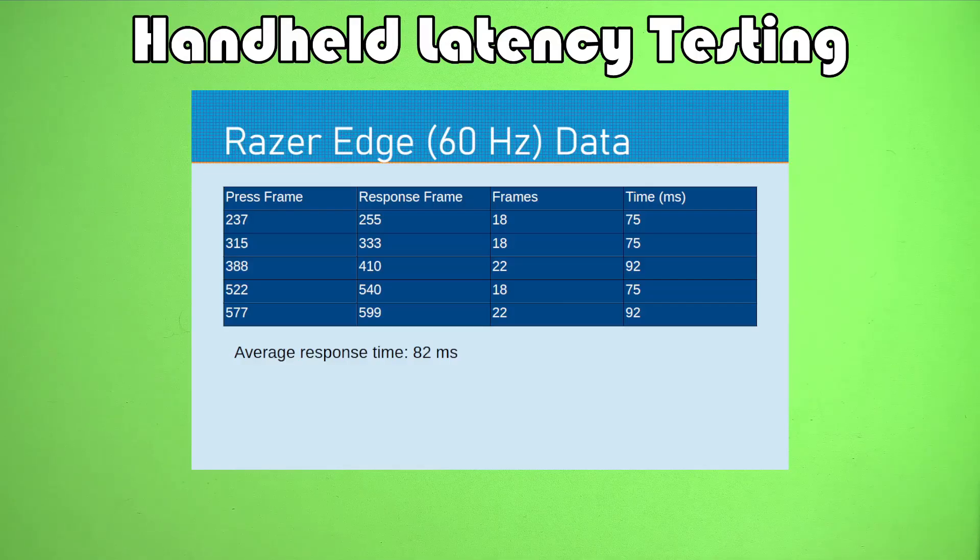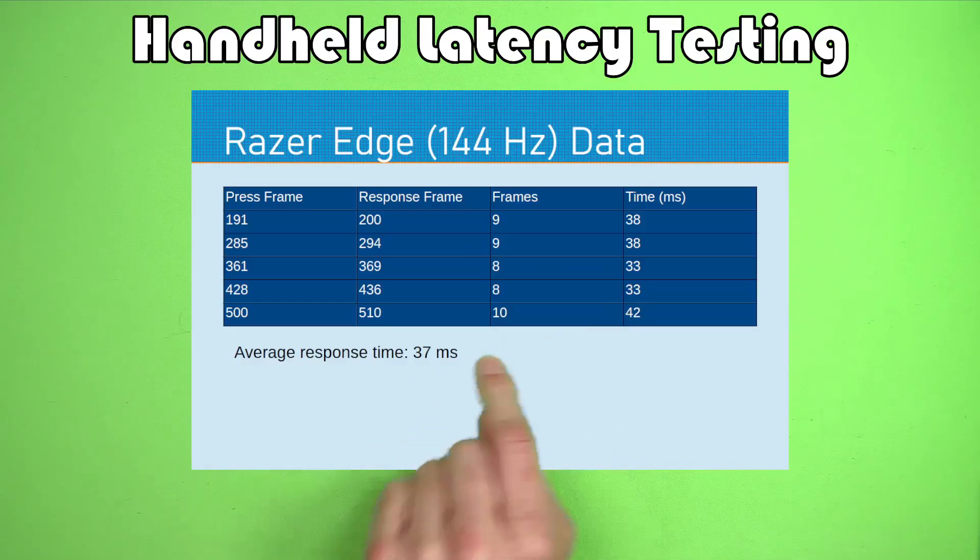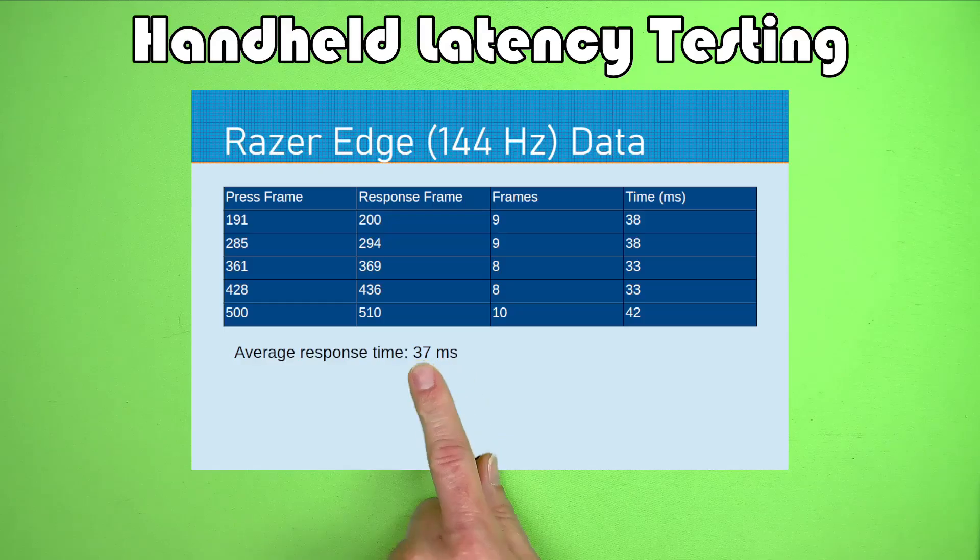The question is: does that change if we put the Razer into a higher refresh rate? And the answer is yes — the Razer Edge is way more responsive at 144 hertz. The time from button press to response drops to 37 milliseconds. So if you're doing retro gaming on the Razer Edge, you might consider setting that refresh rate to a higher value to lose some of that lag time. Spoiler alert: this is actually the lowest value out of all of the tests in this video.